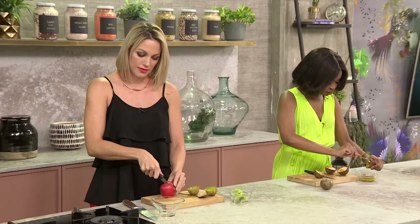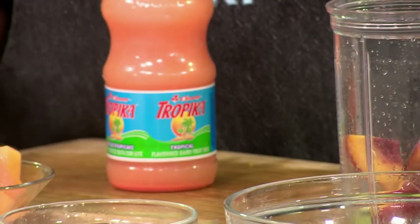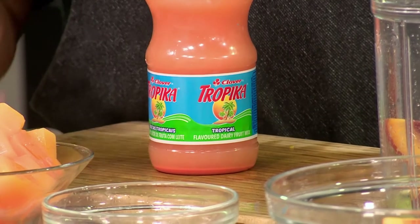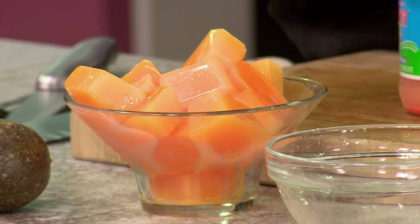What I've done is to make sure — and I always say — do not dilute your smoothie with water. Try and either freeze the fruits or freeze whichever liquid you're using. So today we're using Tropica, the tropical flavour. What I've done is actually taken our Tropica and poured it into ice cube trays and then froze it. So now instead of pouring water in, we are pouring the beautiful juice — it's going to be basically layers and layers of flavour.